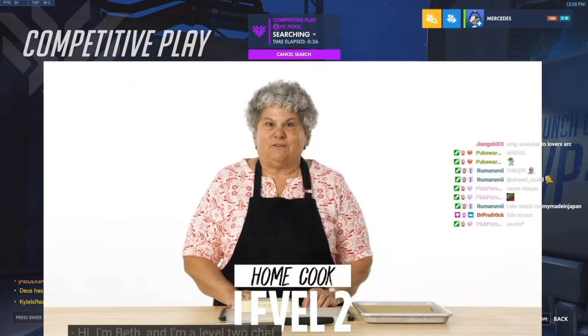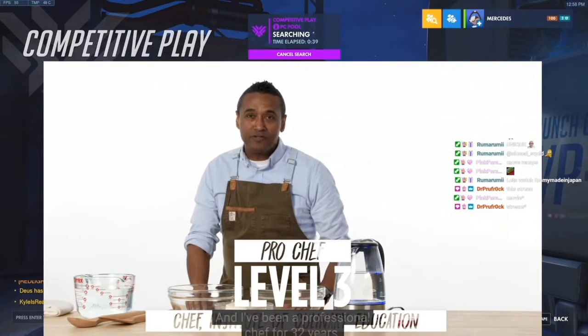Hey y'all, my name is Desi and I'm a level one chef. Hi, I'm Beth and I'm a level two chef. Hi, I'm Chris Scott and I've been a professional chef for 32 years.